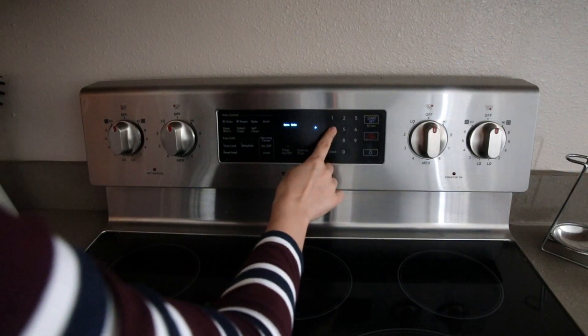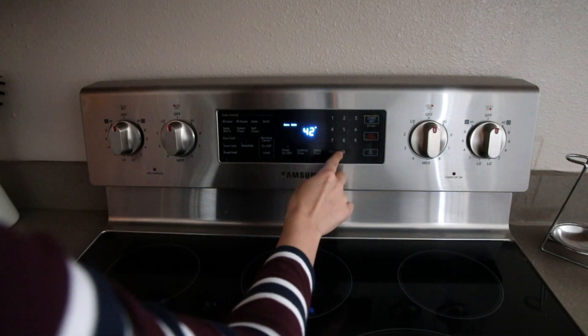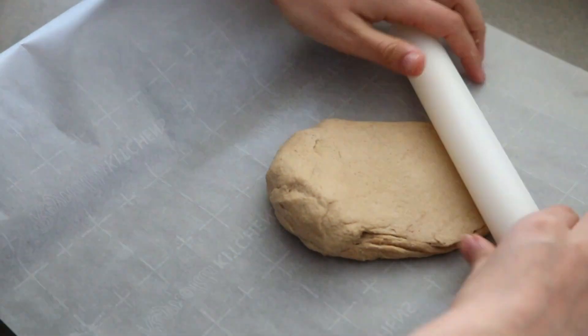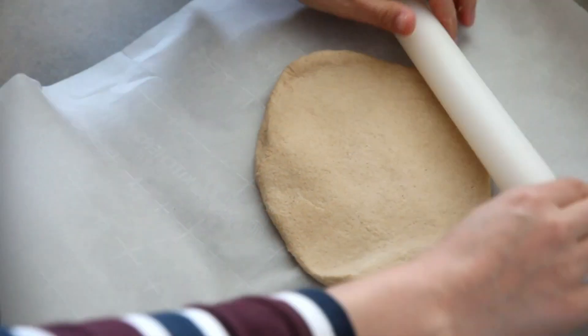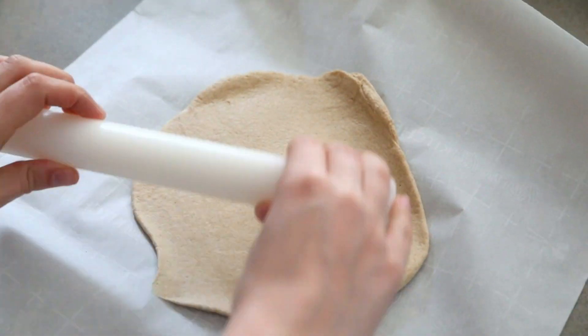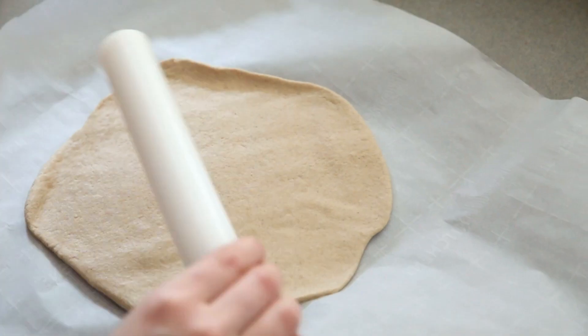Preheat the oven to 400°F (200°C). Now we can make the pizza — roll out the pizza dough and spread the pizza sauce over it, then the cheese sauce.